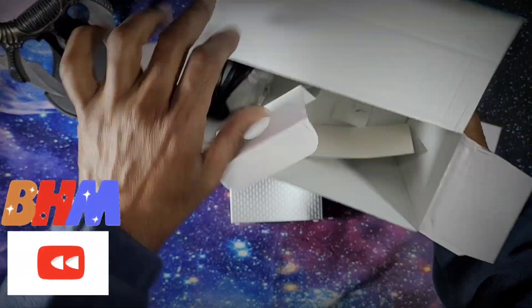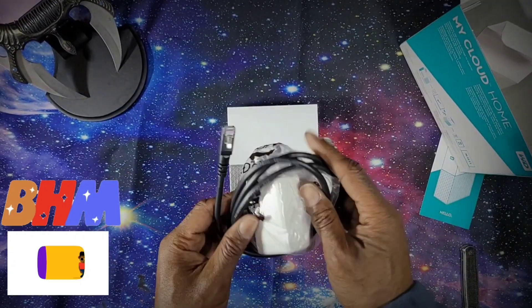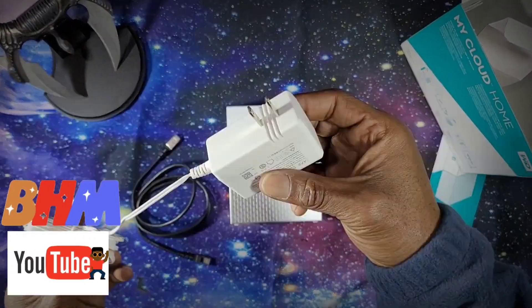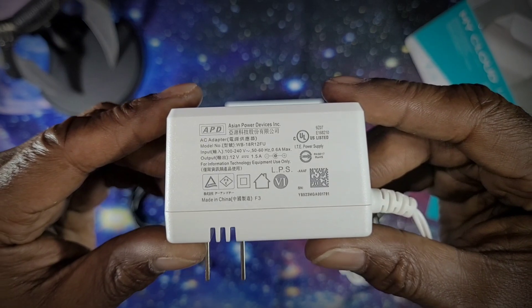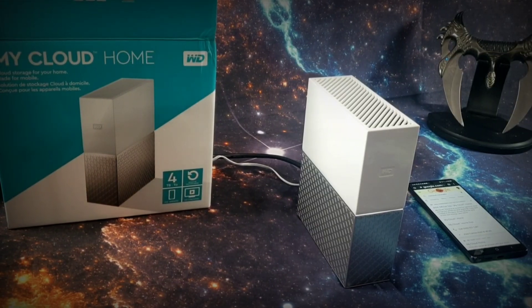I am pretty sure I left something inside of this box. Of course I did — this right here is your power supply, nothing too fancy. This is your thick ethernet cable, and now it looks like I have everything that I need. Let's keep it moving.